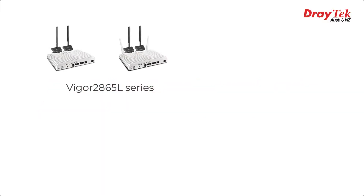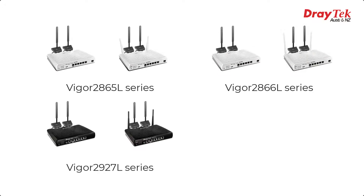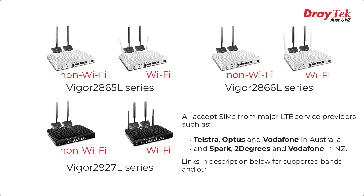The Draytek Vigor2865L Series, Vigor2866L Series, and the Vigor2927L Series routers come in both Wi-Fi and non-Wi-Fi versions, and all have an integrated LTE modem which accepts SIM cards from any of the major broadband service providers in Australia, such as Telstra, Optus and Vodafone, as well as those in New Zealand like Spark, 2Degrees and Vodafone. For supported bands and other details, check out the links in the description below.